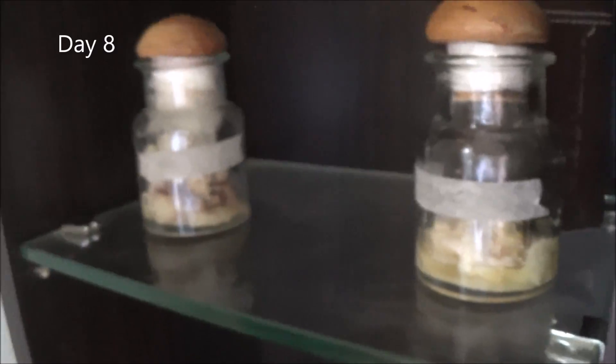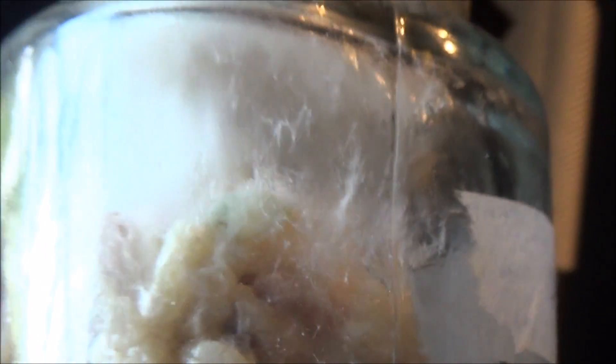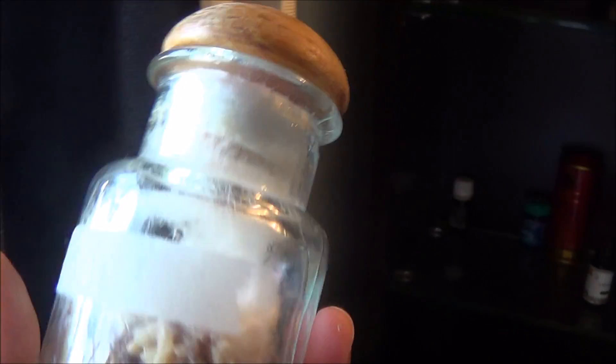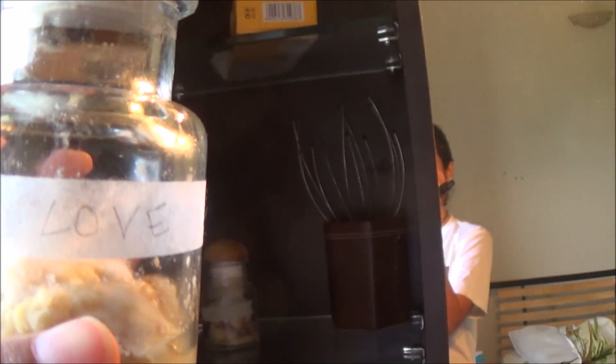Day 8 of the rice experiment. The one that has hate on it — as you can see it's become a nasty thing. See all the spores in there. There's all kinds of stuff growing in there. And the loved one is disintegrating, still has a black one there that's growing, but it's kind of disintegrating normally as it should in this climate.